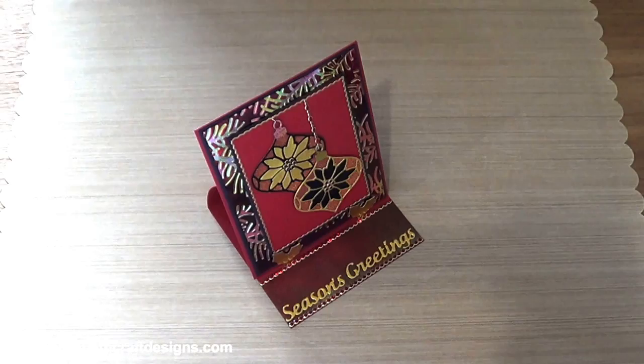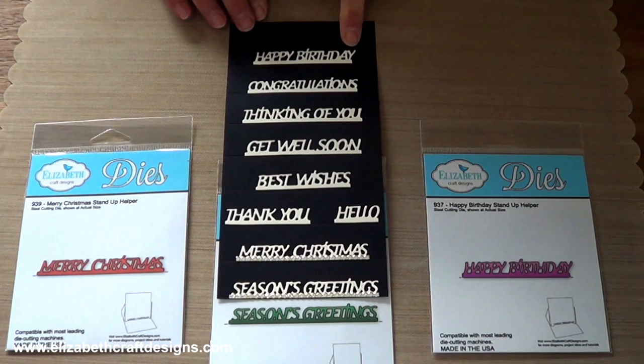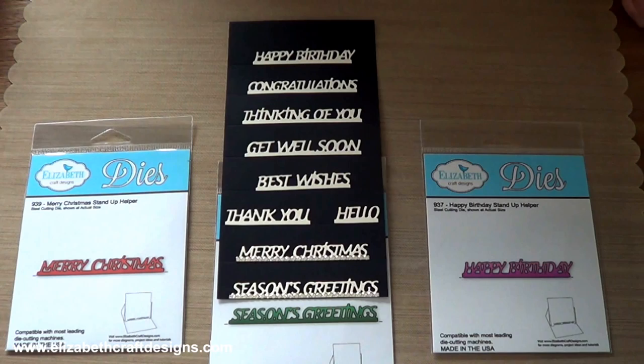We're extremely excited about a whole new category of stand-up helpers called stand-up helpers words. The letters are connected to each other and to a bar across the bottom of the words, so they're easy to fold up.